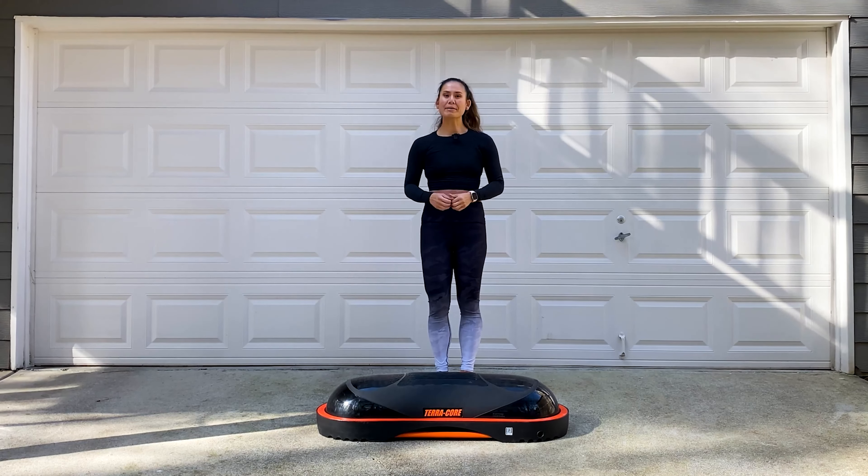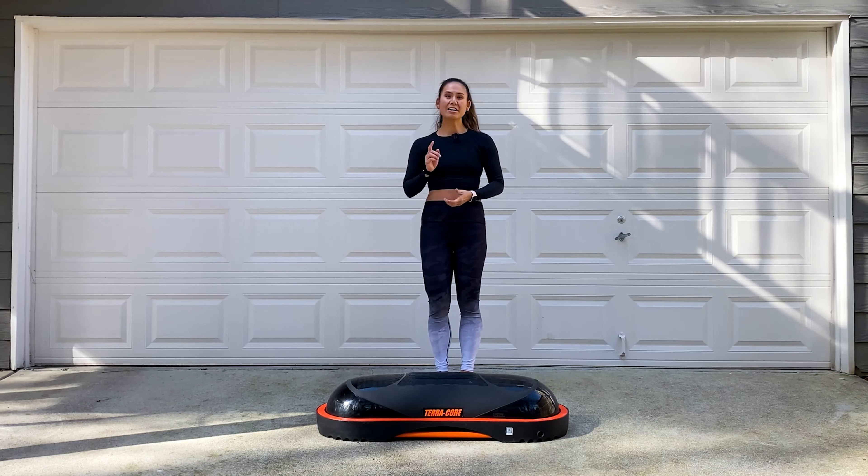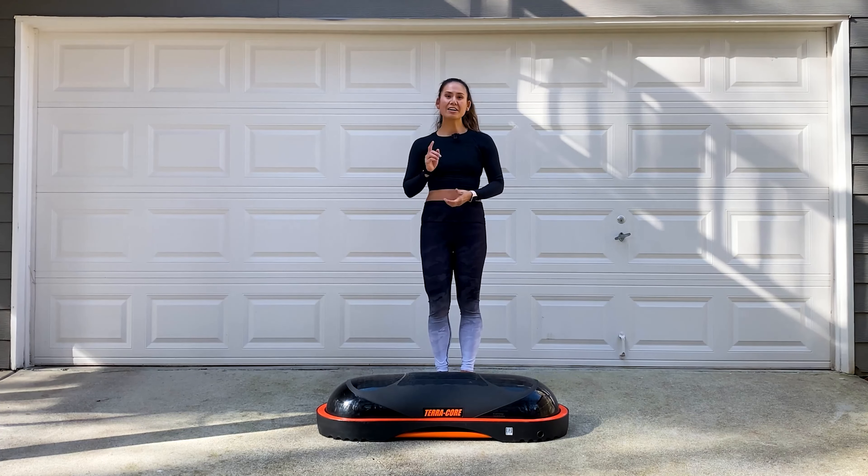Awesome job — nice work today. Congratulations on completing this 30-minute workout. You did awesome. Remember to hydrate throughout the rest of the day and also subscribe to the TerraCore channel. I look forward to seeing you next time.